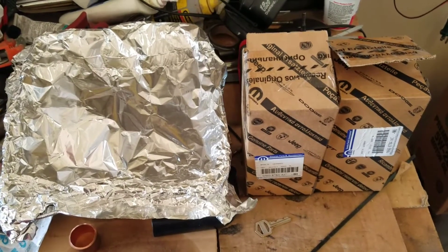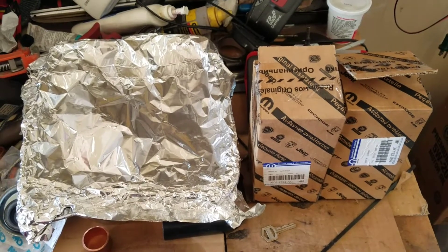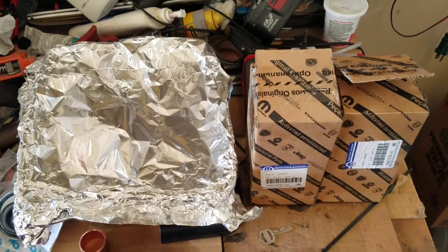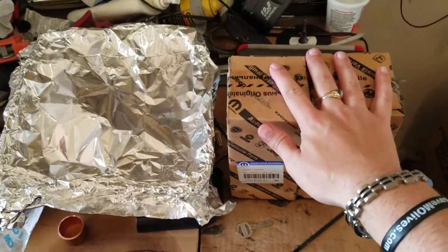Hello everyone on YouTube, thank you for joining me today. Today I'm talking about the new high-performance lower lifters — this is what these are right here.